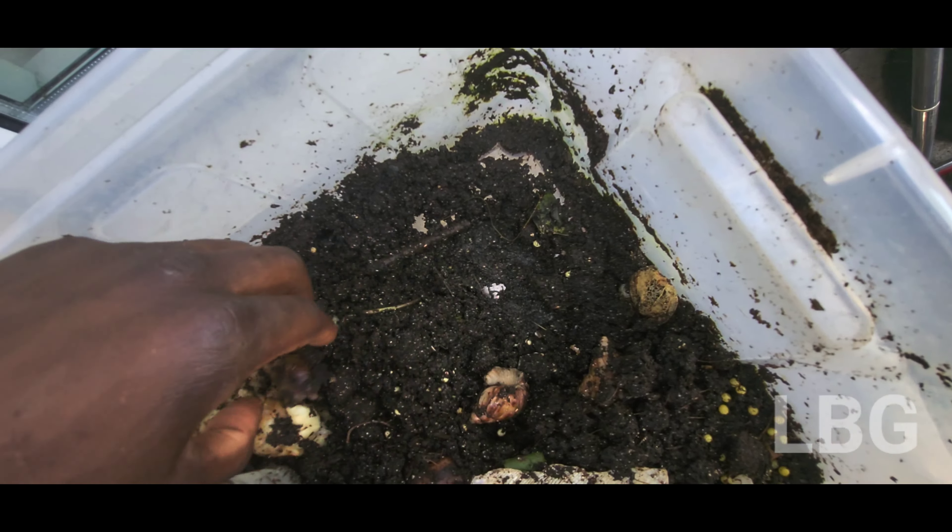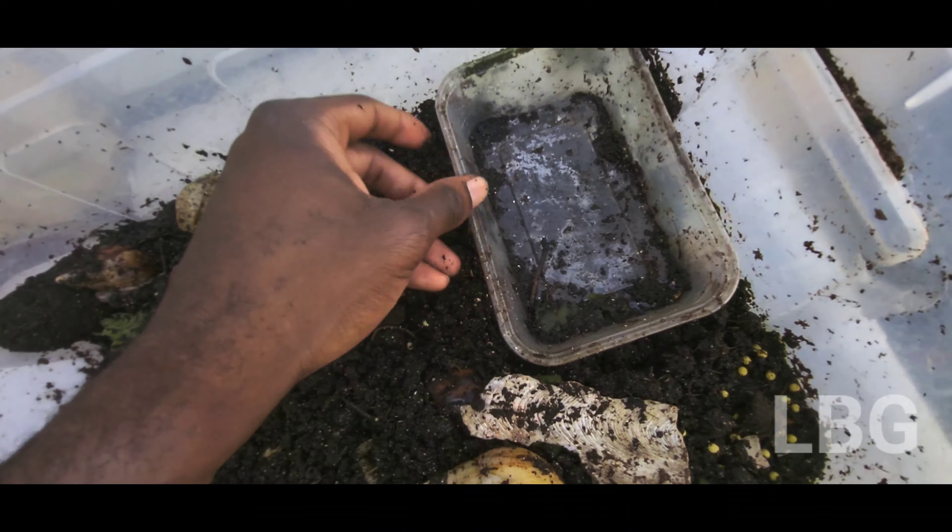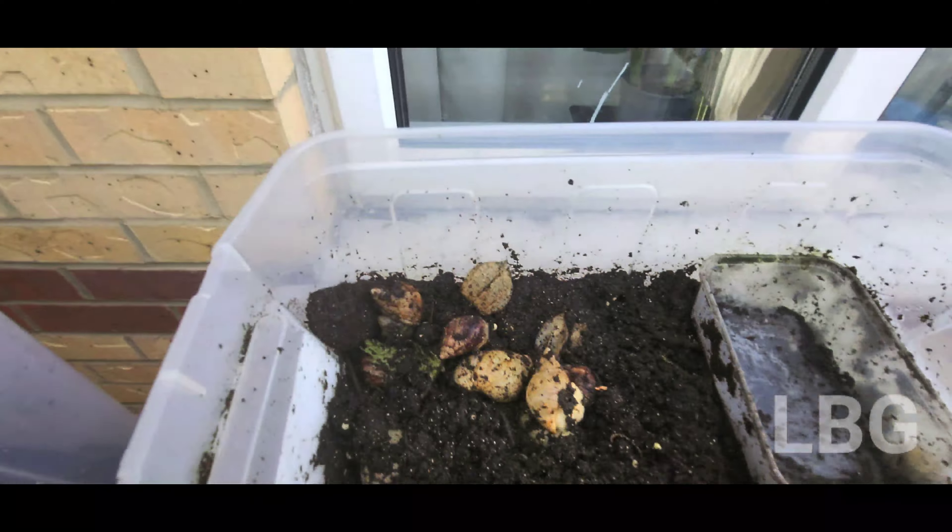We are going to take some 4 ingredients. I'm going to make my feet beautiful. Let's go.